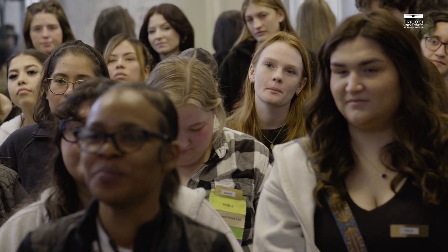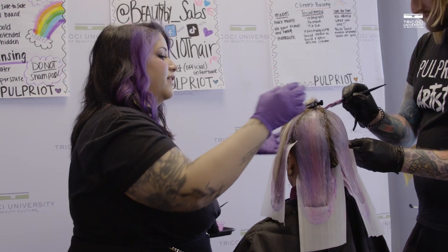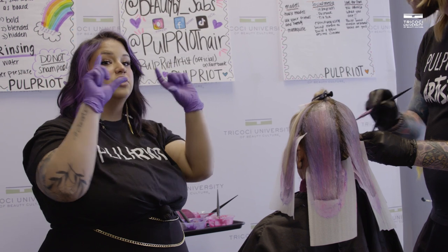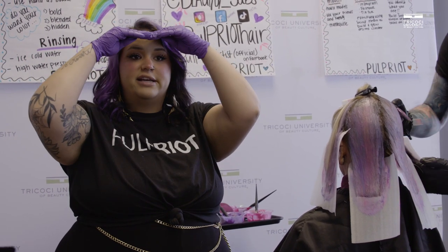We're just coming up on the top here, finishing up. Lauren's got one little section left, I've got a couple little sections left on this side. I did go ahead and section the rest of Erin's bangs away, and we're going to do the bang section as its own section — we'll do that with her hair forward in front of her face.